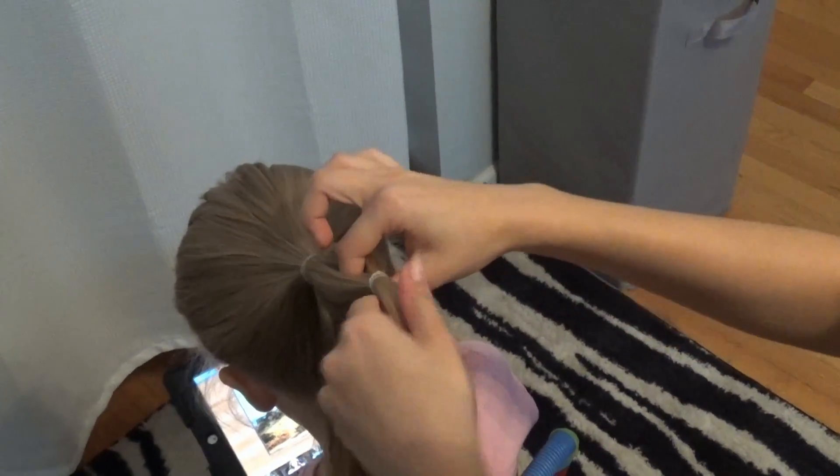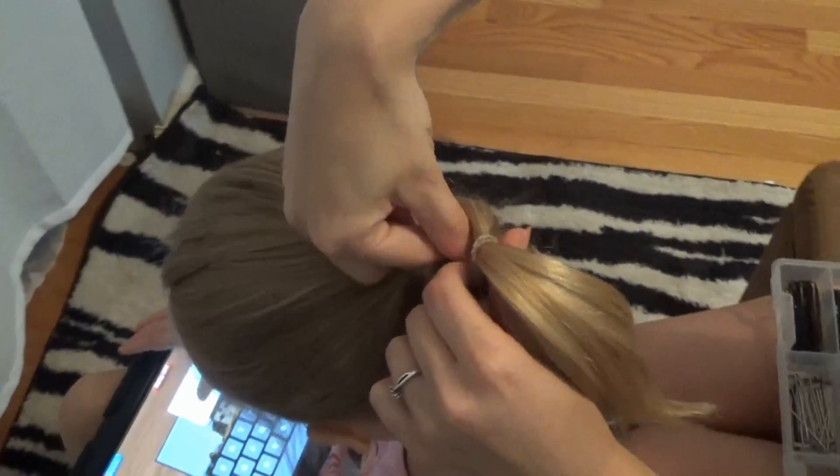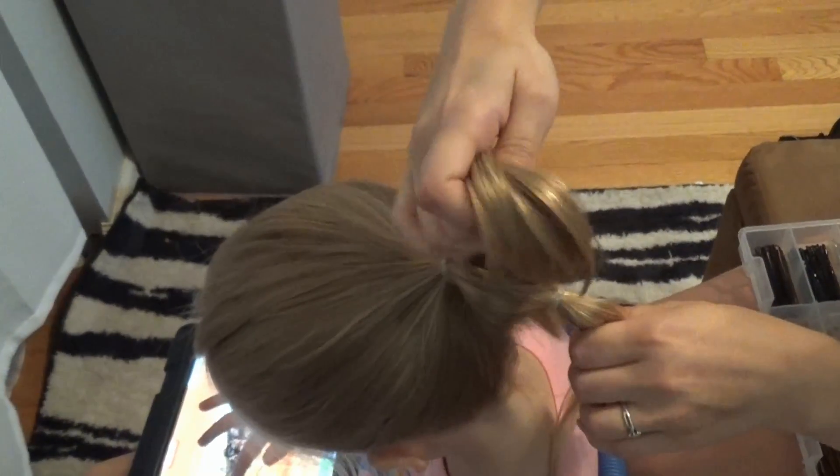Between the two elastics that you've tied, you want to divide the hair in half using your index finger and thumb. Then you can see me reaching through to pull the bottom section through the hole.